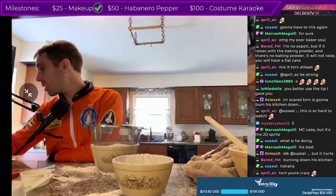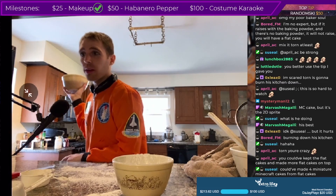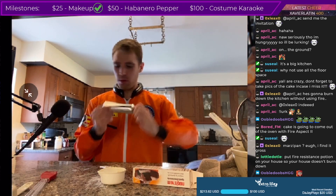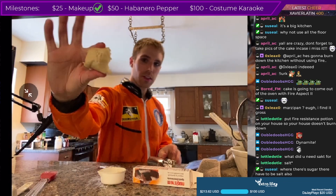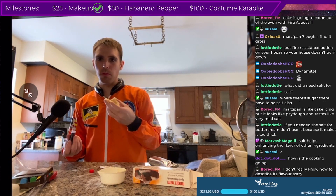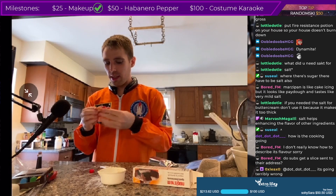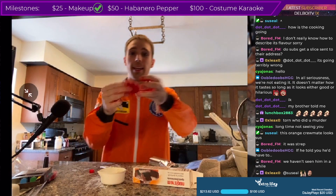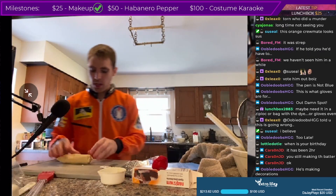Back to the buttercream frosting. Beat in the confectioner's sugar until it's fully incorporated. Marzipan is in here — never used this before, I have no idea what it's like. Pinch off a piece of marzipan the size of a golf ball, add red food coloring and knead it. Let's knead this up — this is a mess. Why is there not a better way to make this red? Oh wow, now that is red!